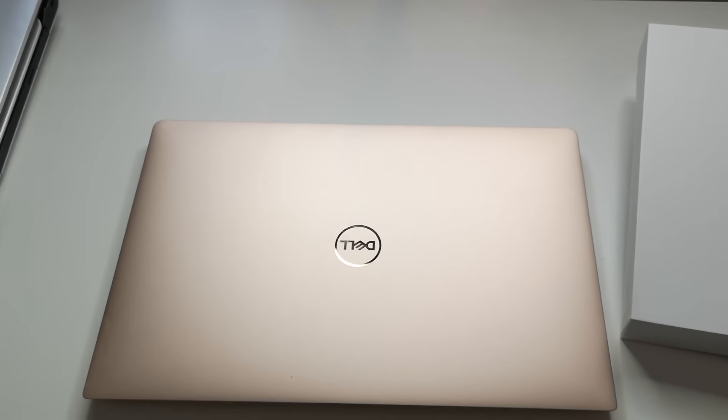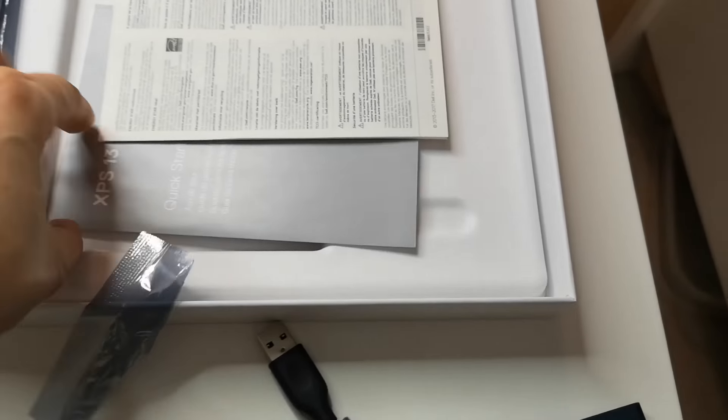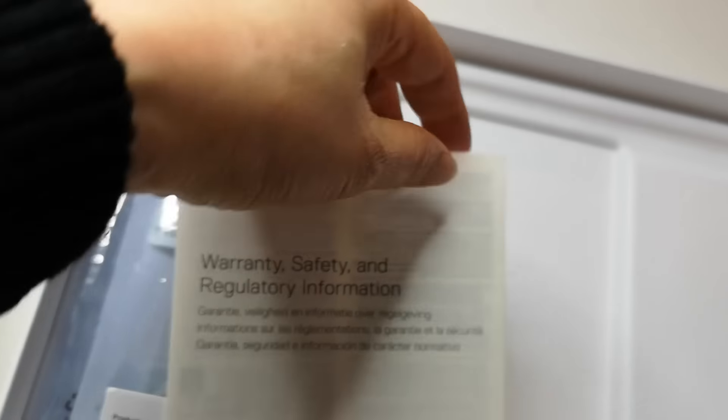The core is i7. I opened it from this box just a couple days ago. Original stuff here. XPS 13. They have the warranty and safety things, regulation and information. This is the wire. They don't have a USB port, so they use a Type-C cord that comes with the computer.